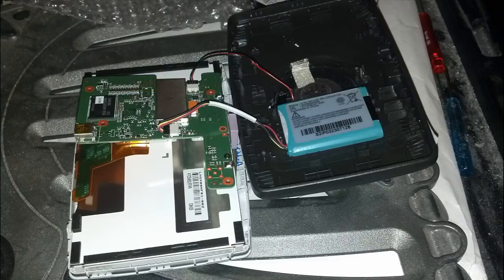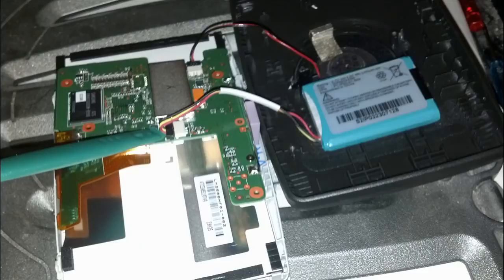The battery connector is a small three-prong plug. Gently pry it off using your spudger — put one finger on the white part of the motherboard holding it in, and pull the black connector side with the spudger or by the wires. I used the spudger carefully to pry it off. The battery has a lot of adhesive on it, so use the spudger and screwdrivers to wedge into the corners and pry it up. Be gentle — you don't want to break the housing.